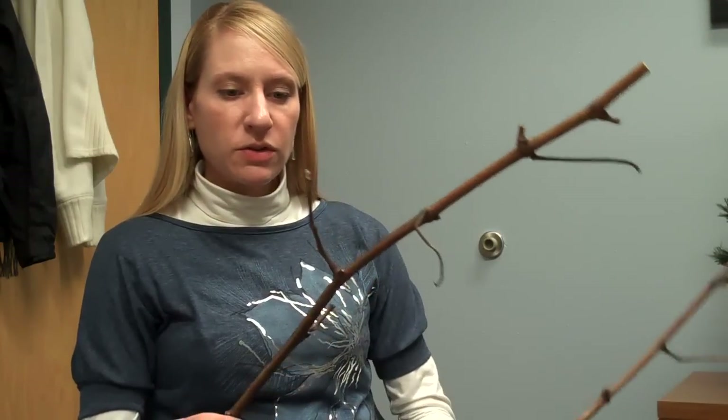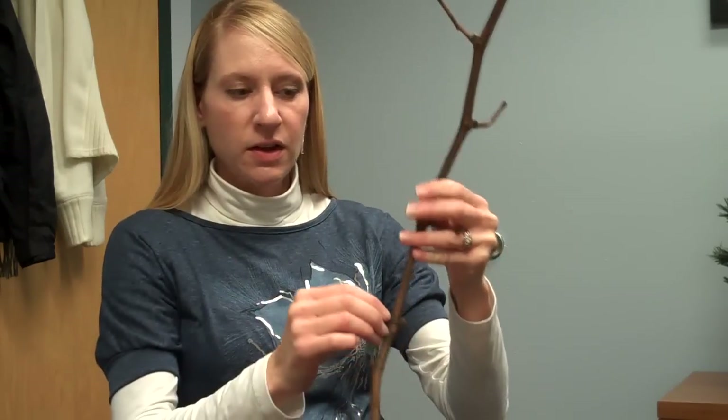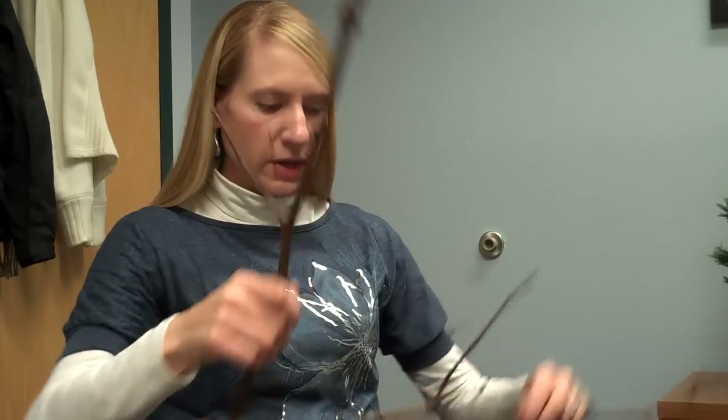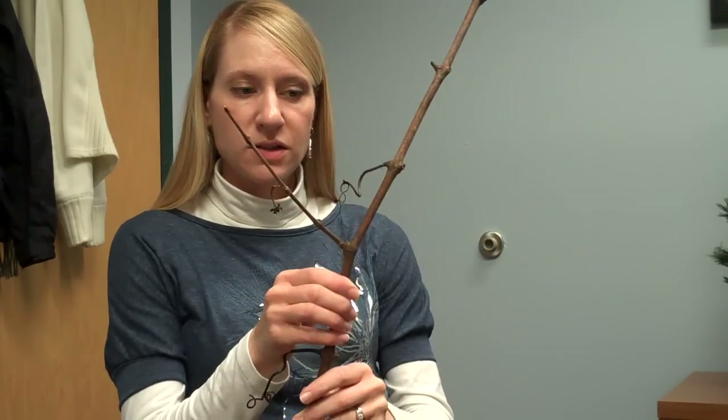One other thing I want to point out is you can see on these shoots — these are from vigorous vines — we have remnants of lateral shoots here. You might want to remove those as you start to do your bud assessments to make it a little bit easier to work with your cane tissue.